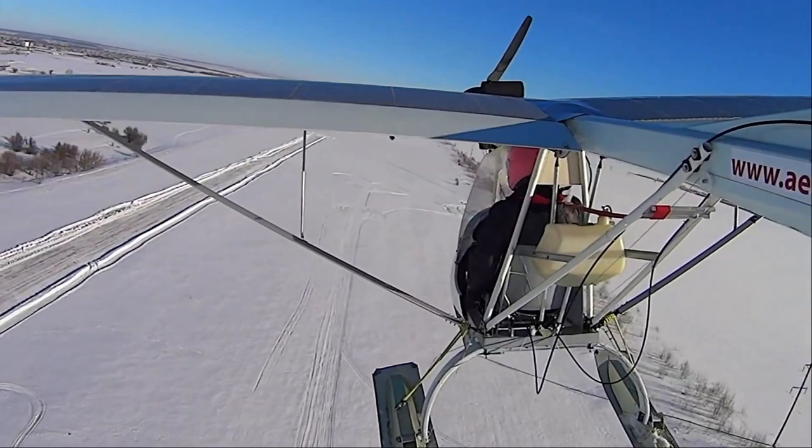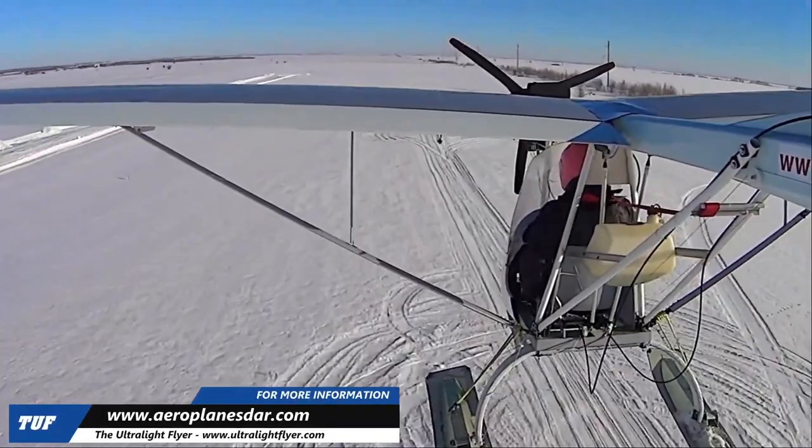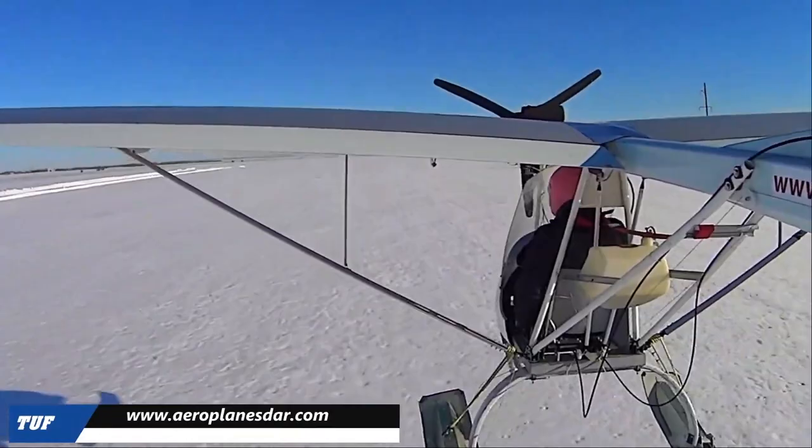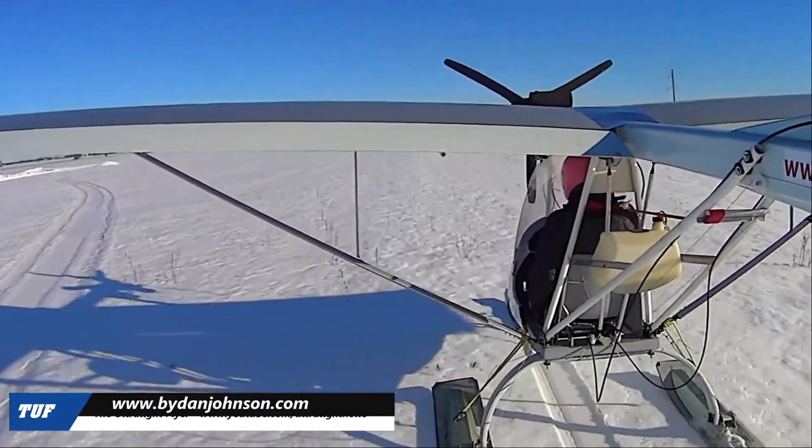You can see a lot of good information on their website at aeroplanesdar.com. They are in Bulgaria, but the information is presented in English and you can easily find what you need. Keep up with more information at buydanjohnson.com, where we call ourselves the home of affordable aviation. Thanks so much for joining me today, and I hope to see many of you down at Sun 'n Fun and other air shows throughout the new year. Thank you.